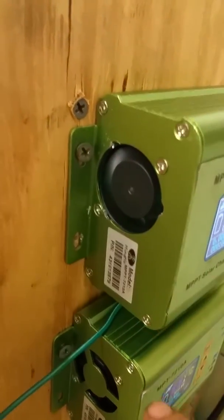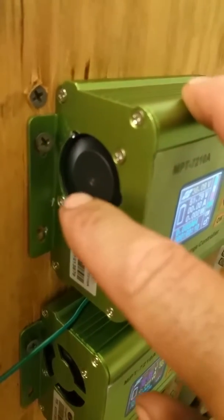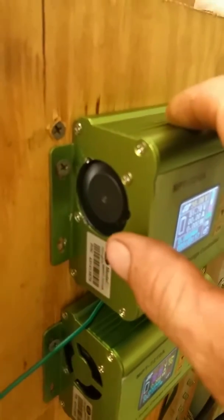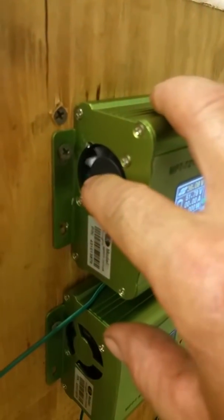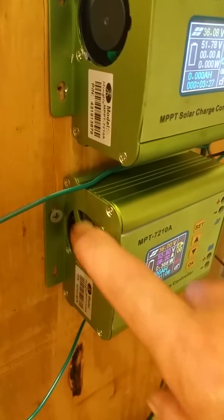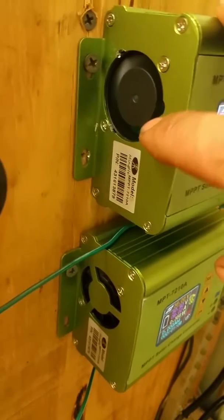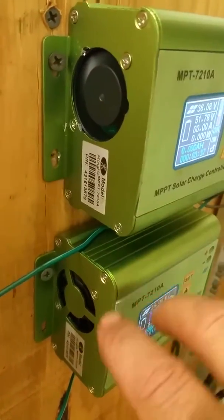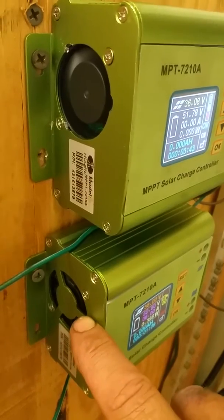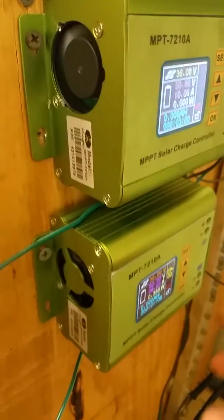I don't know why the manufacturer put that blockage in, other than to protect the fan from people sticking their fingers in. But once you get it mounted, you're not going to be sticking your fingers in the fan, and even if you did it's just going to stop and restart. For the bottom one, you just drill this out. I have a machine shop so it's easy for me to use an end mill, but you could use a drill bit, or take the fan off and use tin snips or anything to cut these tabs out and get rid of this piece.